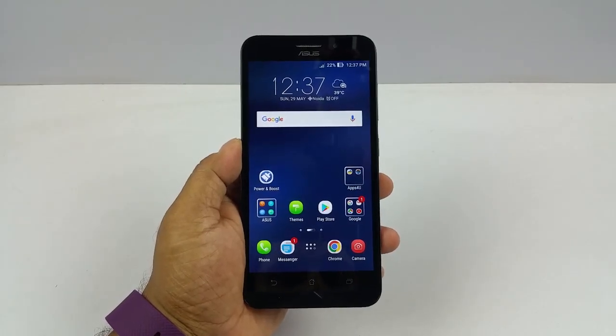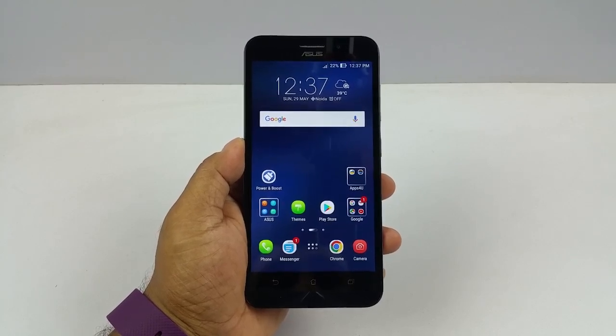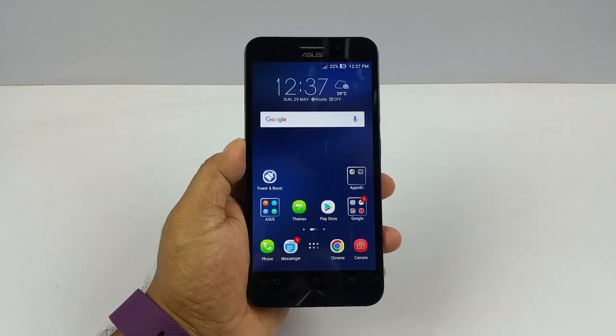Hey, what's up guys, Pallav here from NothingWired.com. I have the brand new Asus Zenfone Max — this is the new 2016 upgraded model. And I am gonna demonstrate to you how it supports Reverse Charging.